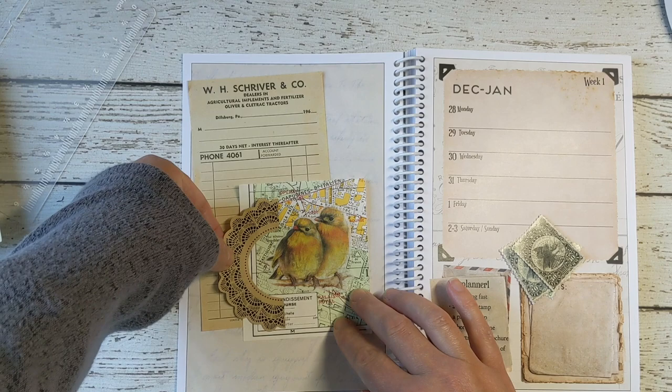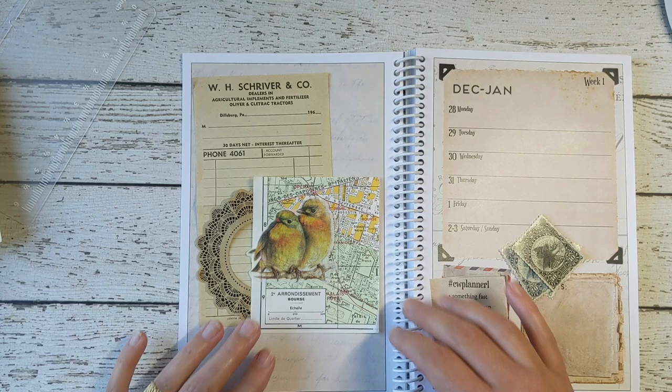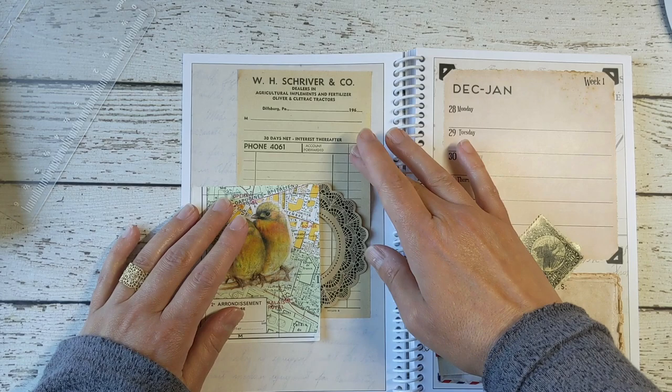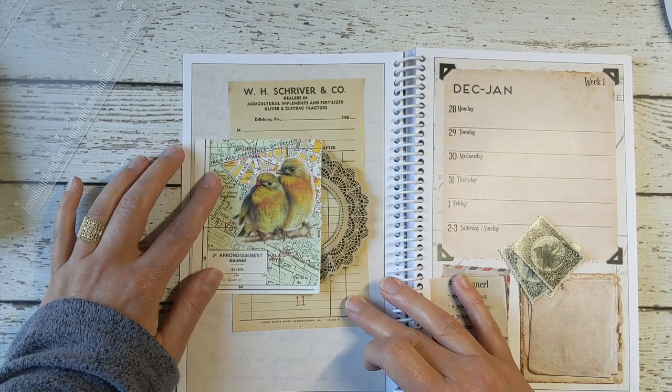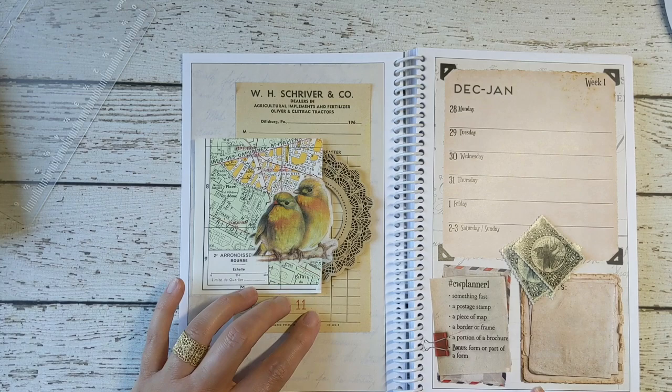I would like to hide the top and the bottom, so it would be something like that — or maybe something like this. I'm just playing around until I figure out what I like. Maybe up higher. I like this little number to show down here. So maybe like that. And then lastly, I have multiple colors of postage stamps.